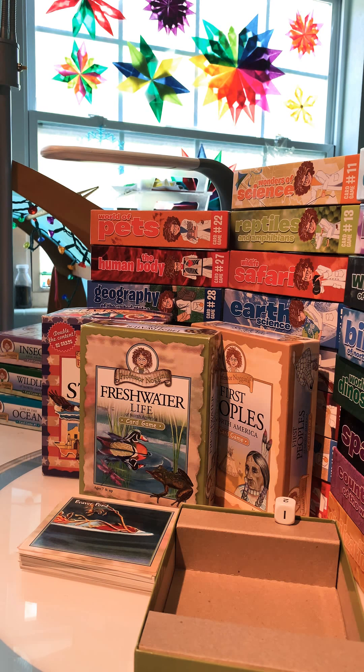First off, I'm going to start off with three discontinued sets. You might see in the background some card games from Professor Noggin's that look maybe somewhat familiar, but not so familiar. That is because Professor Noggin's has gotten a makeover. They've done somewhere around half the sets or so and have sent them to me. The rest are still in production and will not be released until later this year.